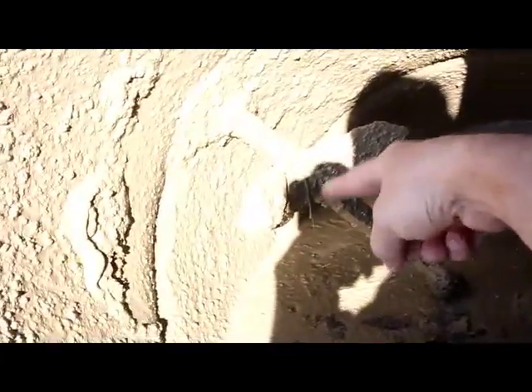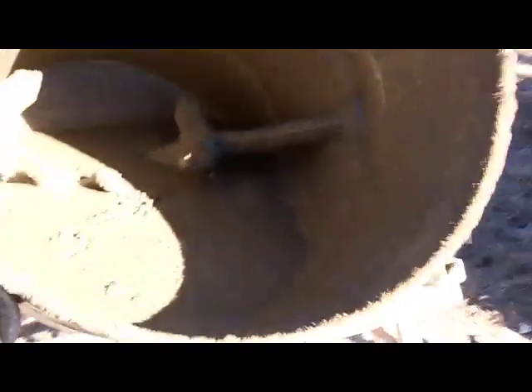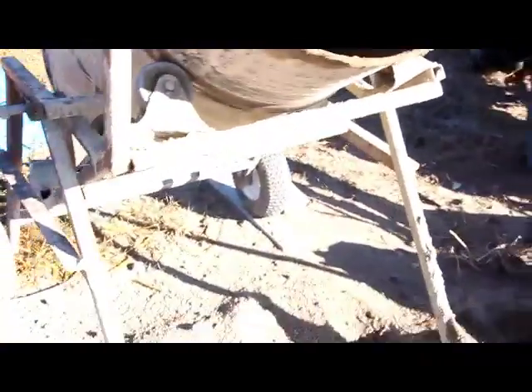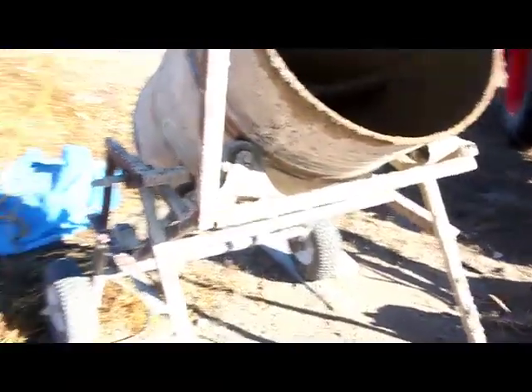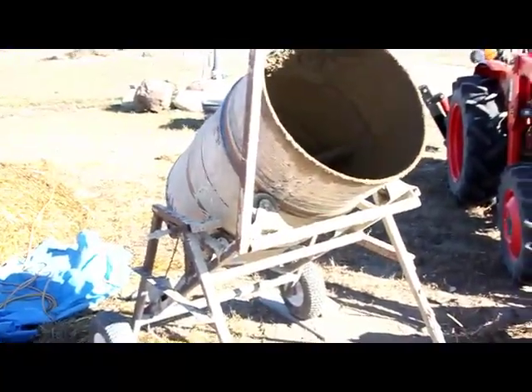The actual fingers inside that spin around and knock everything about are actually old cultivator shanks. Basically anything and everything I could find around the yard, at the auto wreckers, or at the metal wreckers is what was used to put this together. Grand total cost was somewhere around two hundred dollars — it's just a beautiful little machine that has worked very, very hard for us.